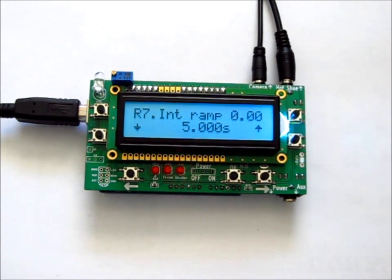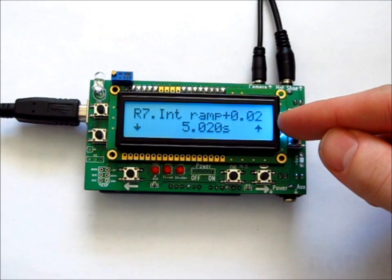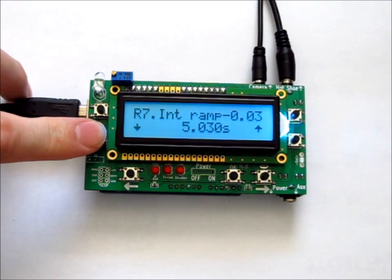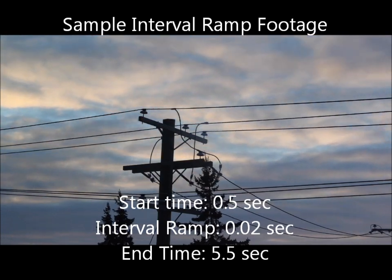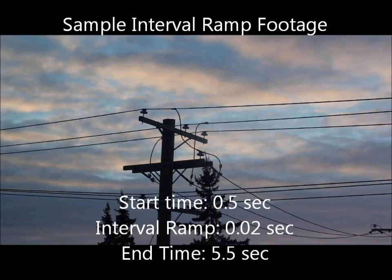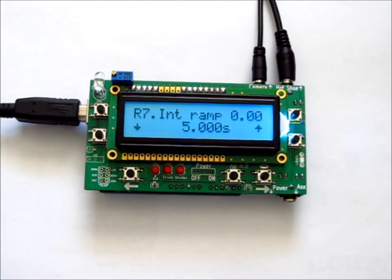Page R7 is the interval ramp. You can see the interval shown at the bottom — for example, five seconds. By pushing the up button, you can add to the ramp, such as two hundredths of a second per interval, so the interval gradually increases. You can ramp in a positive or negative direction. To stop the interval ramp, set it to zero.